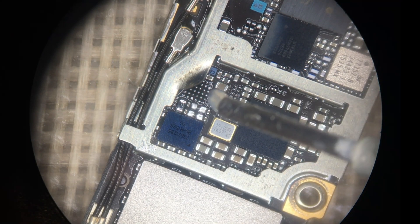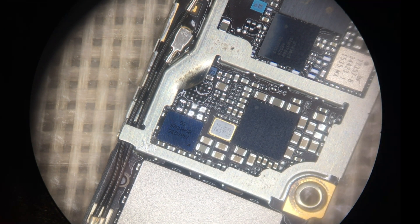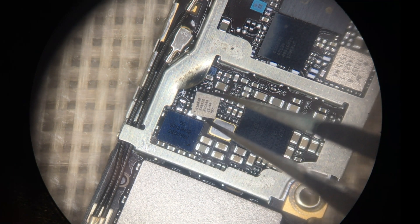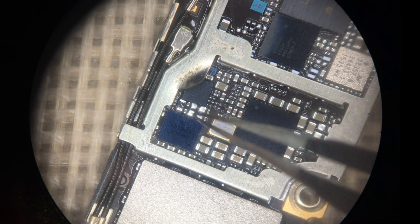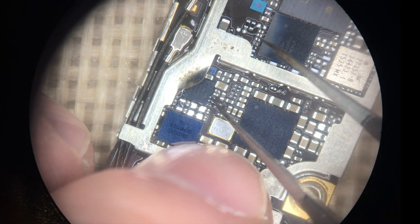Before we place the new IC on, I'm going to add a little bit of flux, which is going to shield our solder joints from oxidation. Then I'm going to take our new TriStar and place it on. This particular one is actually a slightly different version — it's the updated A1610A3B, which is a little more universal across more devices, so we carry that in store for use on multiple devices.